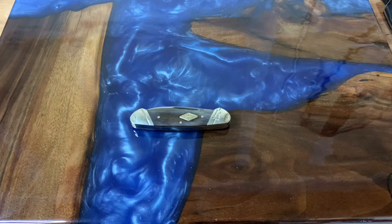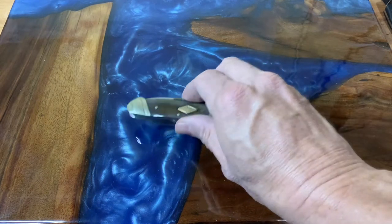Hey YouTube, glad you guys are back. Sorry for the delay in filming — I've been working on a project at work and doing a lot of 11 and 12 hour days, which cut into making videos. But today I wanted to talk about canoes. Canoes are one of my favorite patterns — definitely in my top three: trappers, copperheads, and canoes. I love them.